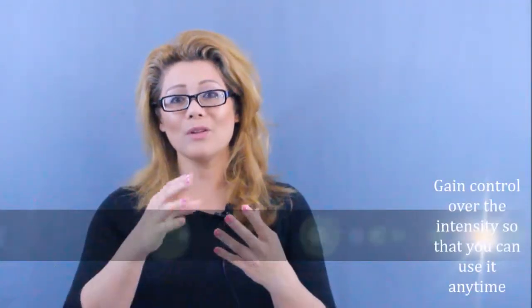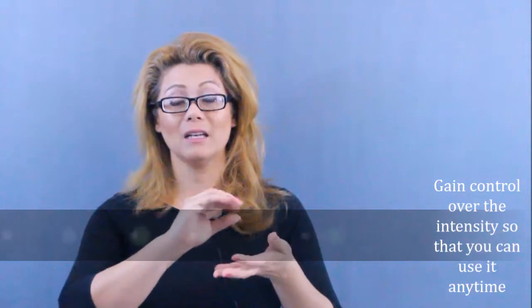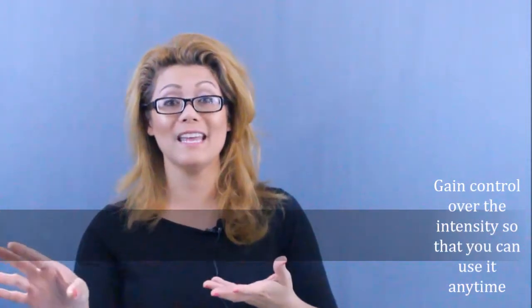Now play with it a little at the refrain, then bring the breathiness at the beginning and end at full volume towards the end of each of the refrain verses. Then do the opposite — full verse and then breathy towards the end. Make sure you get comfortable so that you can access this tool at any time.